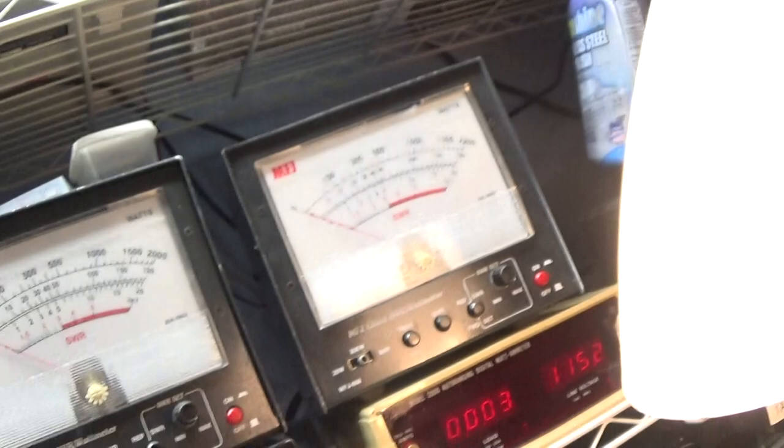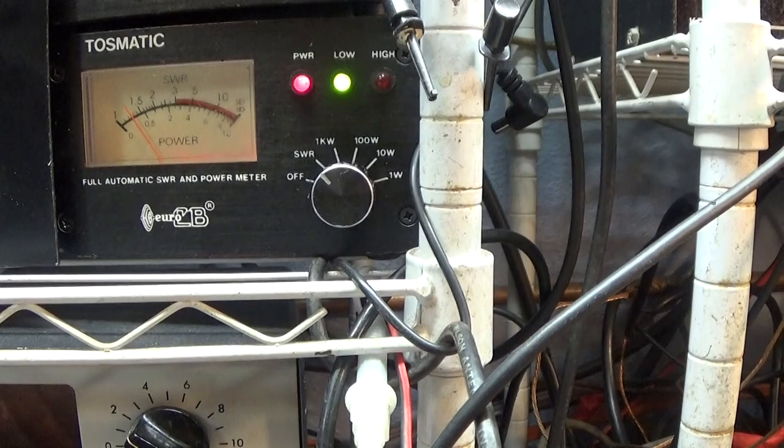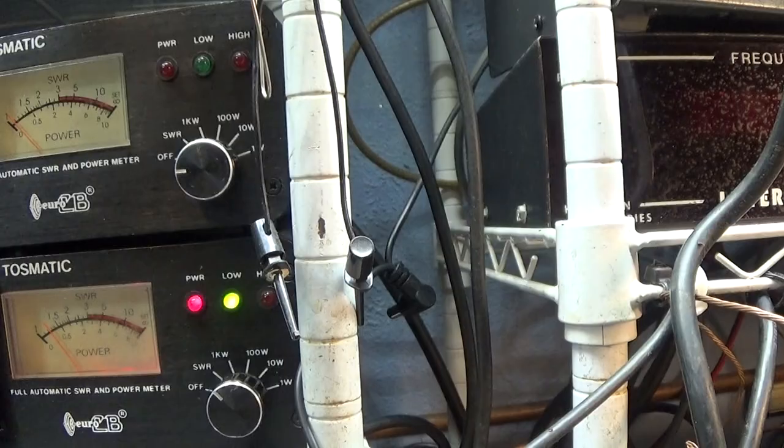With the amp off, I key it down going through all that into the dummy load, and I have about a 1.3 SWR because I have the watt meter in line, the amp in line, and another watt meter in line before it gets to the dummy load. If I took all that out of line, that SWR reading would be flat. So much stuff in line is shooting up my SWR a little bit.